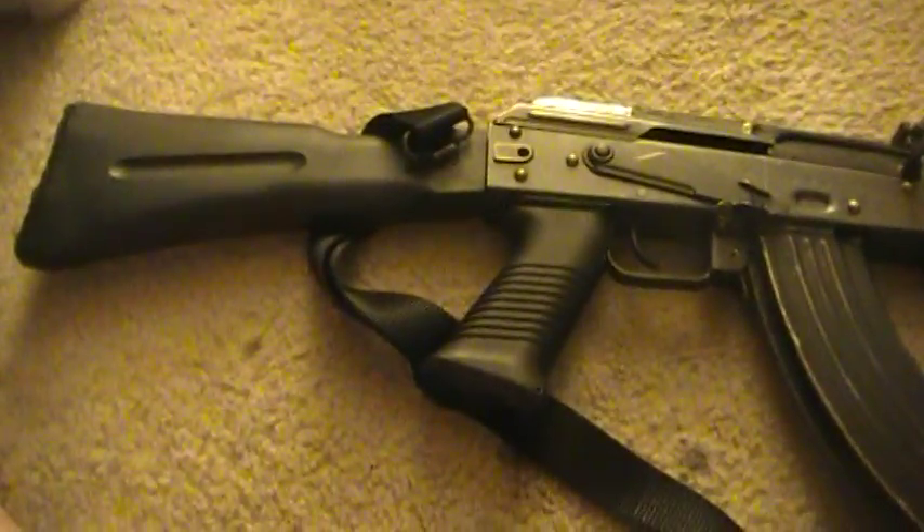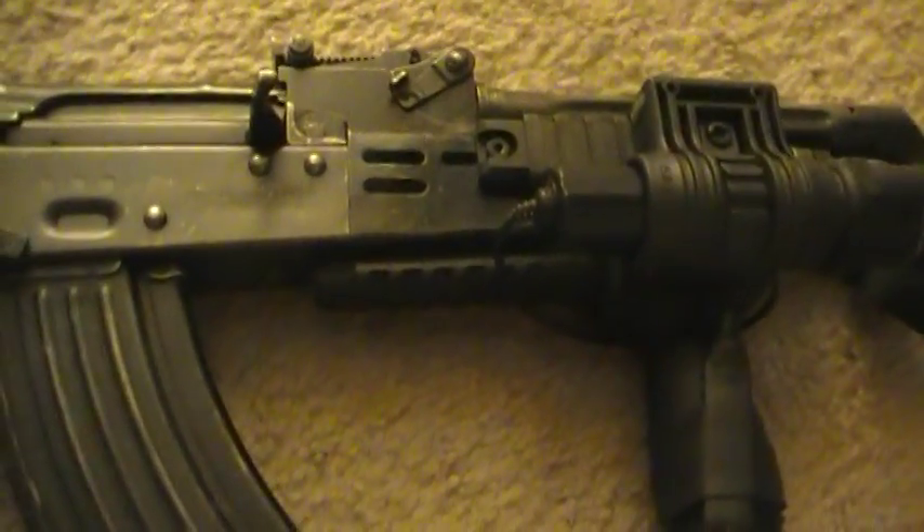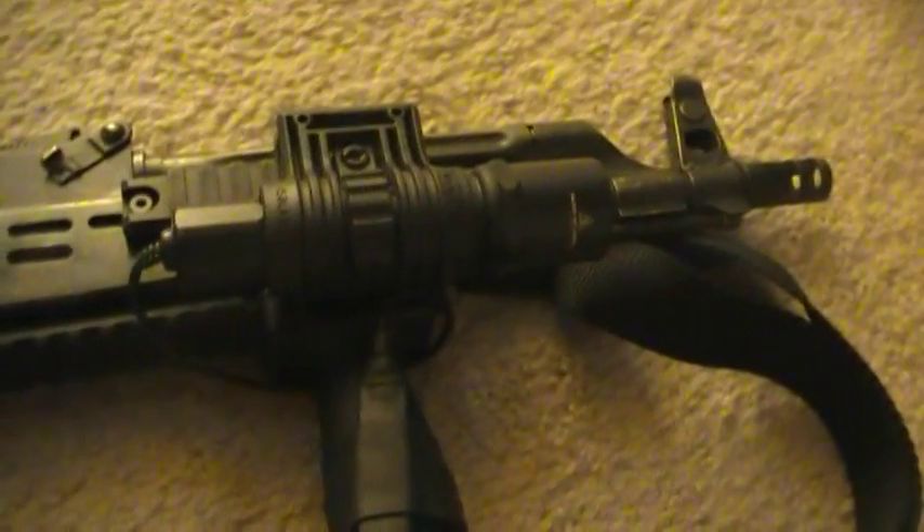I used a SAW grip and I put a couple of rails bolted to the standard AMD handguard. It allowed me to put a little stubby foregrip on it with the remote switch for my light.